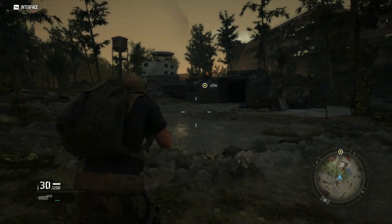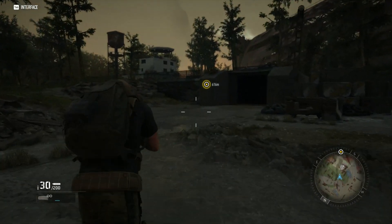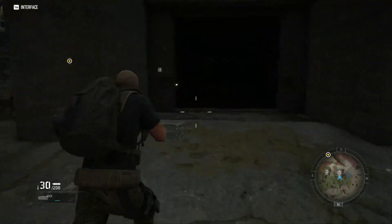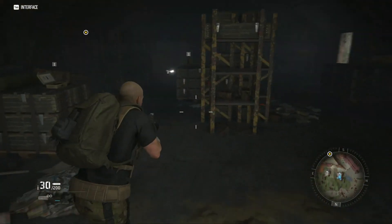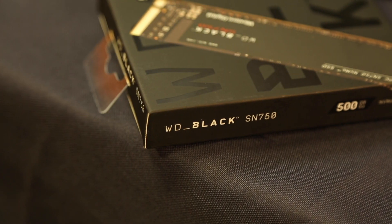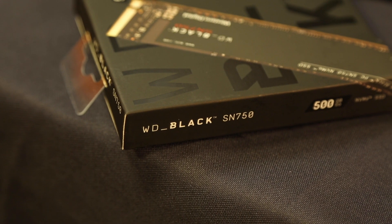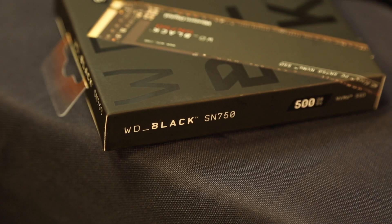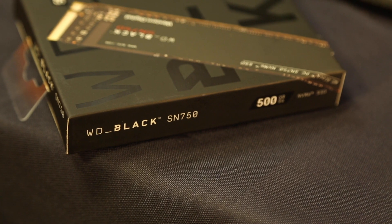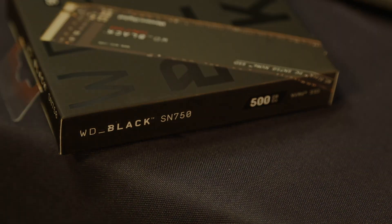With the Western Digital SN750 you get extremely high speeds of up to 3470 MB per second for the 500 GB model, while also getting access to the Western Digital Black SSD dashboard. The SSD dashboard gives you the ability to optimize performance by enabling the gaming mode feature, which disables the low power mode function on the SSD that would normally slow the drive down, making sure it stays running at its maximum potential.